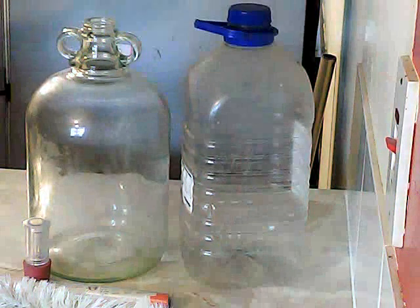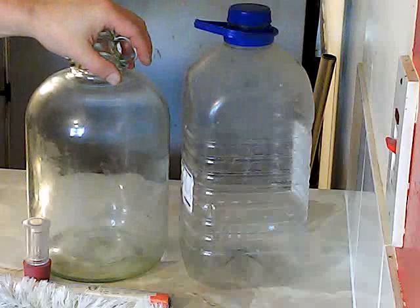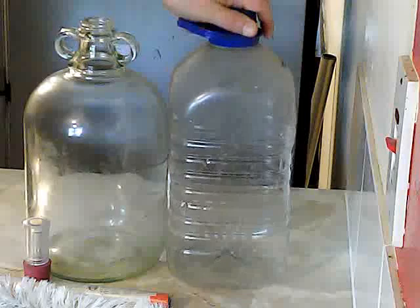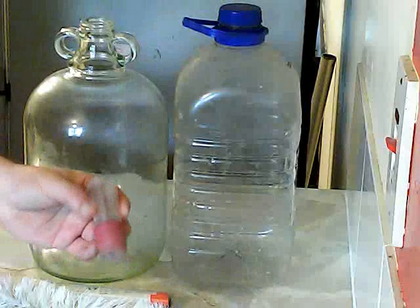Hey YouTubers, so today I'm going to be doing a quick video on cleaning your demijohns. Plastic bottles are the same thing — they both hold the same amount, the only difference is the plastic doesn't come with one of these.